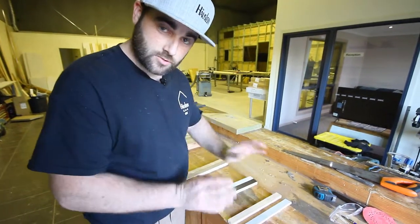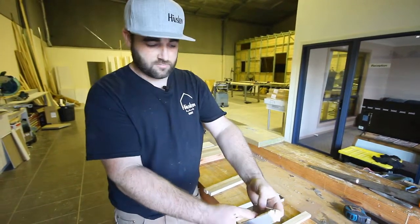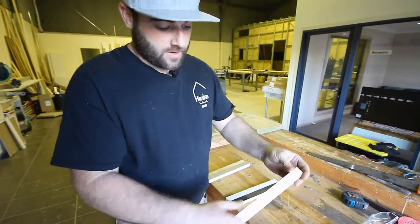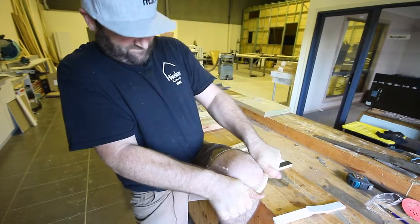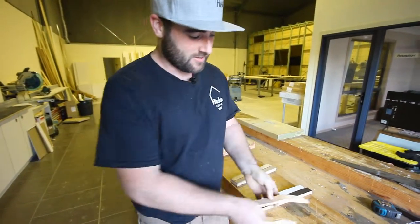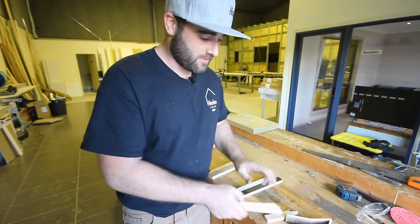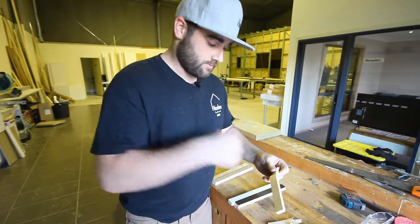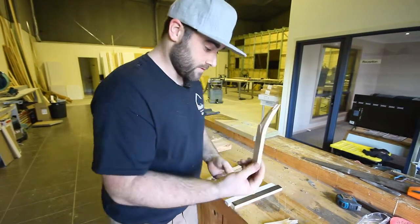Just to quickly show you a bit of a strength difference — I'm going to snap the gyprock. Real easy, not very strong, and if it gets wet it just turns to mush. Two fingers — snap. No good. Now the pine — I need my knee. So I'm not a weakling, but that took a lot more force. It's far superior — tolerates water a hundred times better, much stronger, and a lot more impact resistant, taking everyday knocks and bangs a lot better.